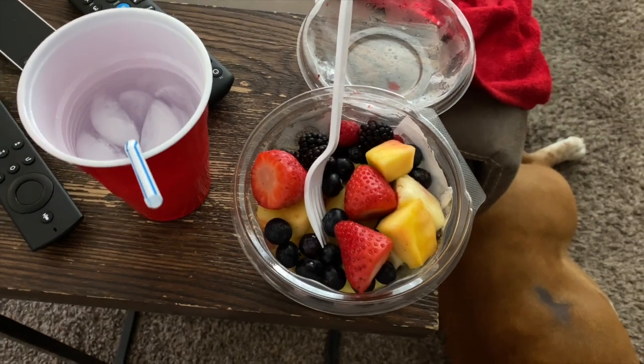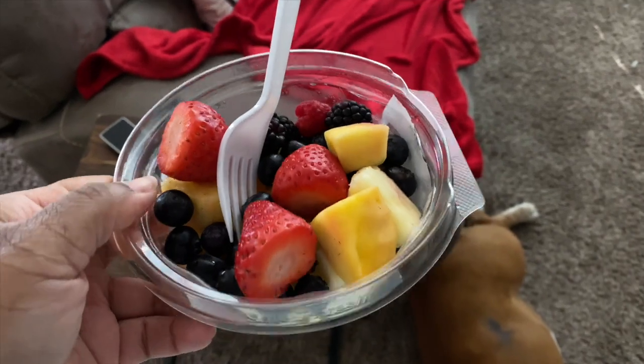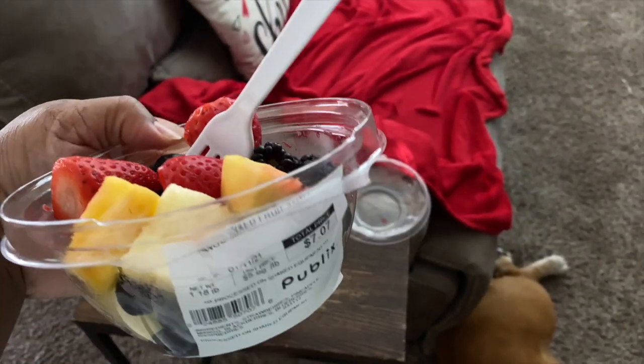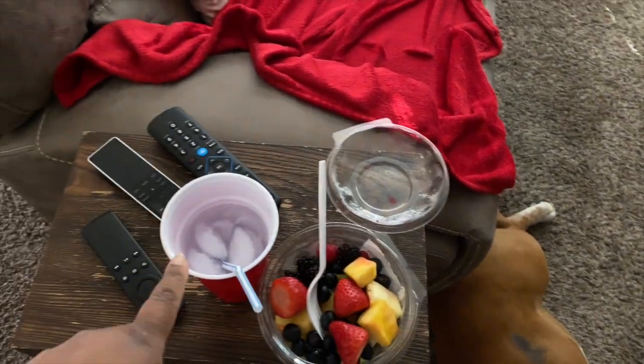Good morning gang gang gang! I look a hot mess but y'all know — I haven't been to the hairdresser. Before we get into this video, give it a thumbs up, subscribe, and hit the notification bell. Today is going to be a 'what I eat in a day' video. Right now I am having a fruit cup — I got this from Publix and it has blueberries, raspberries, blackberries, strawberries, mango, and pineapple. It was $5.99 a pound, so it was about $7. I'm having that with a cup of water and it's about 8 o'clock.